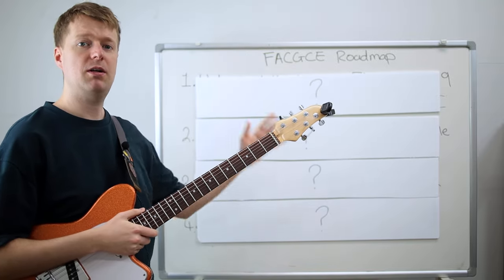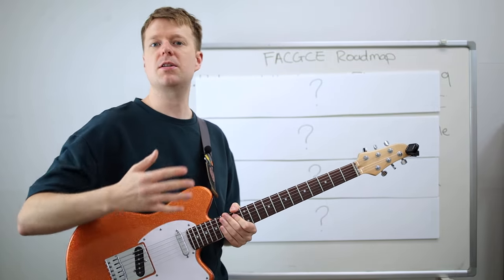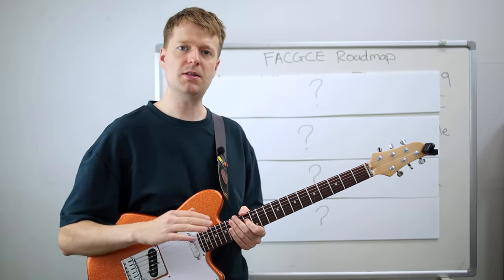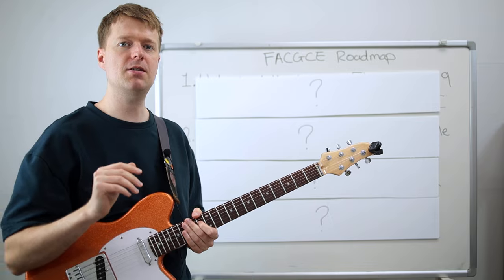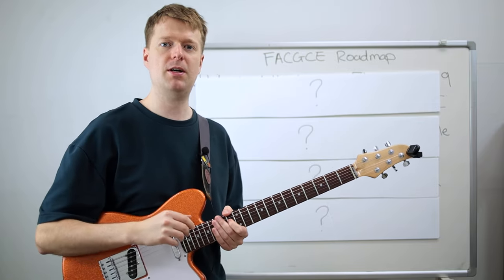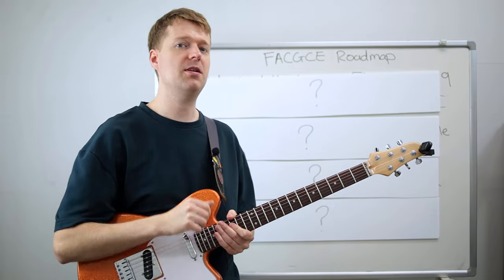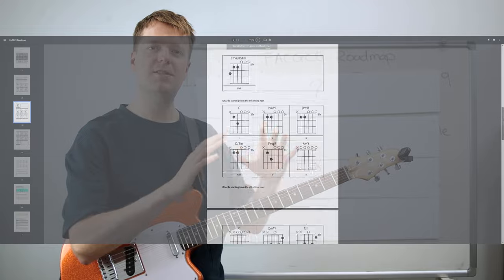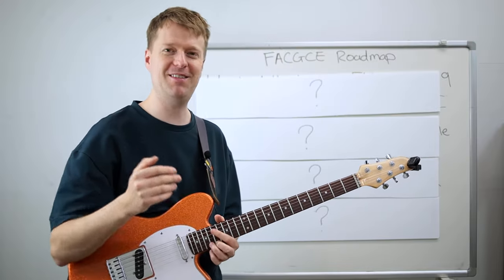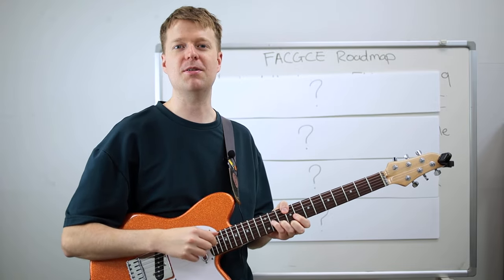Even though I'll cover a whole bunch of concepts in this video, I'll go into detail about some of them. Obviously there's going to be a lot more to this, so if you want to deep dive on each concept, I've given you a detailed list in the description of other videos. And if you're a Patreon supporter, I've put together a FACGCE super guide pack PDF for you, which you can grab down in the description.